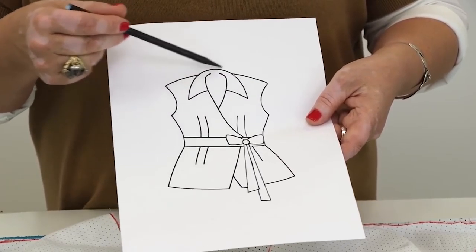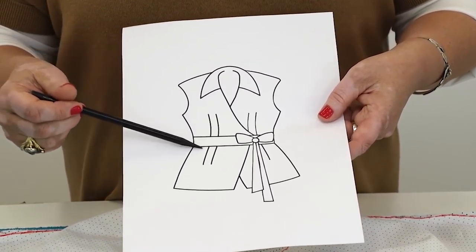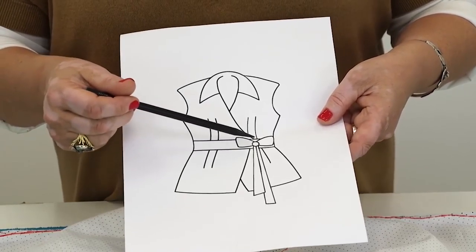Have a look at the sketch. Drop shoulders, turn down collar, waistband. It will be stitched to the blouse. The waistband should be doubled.